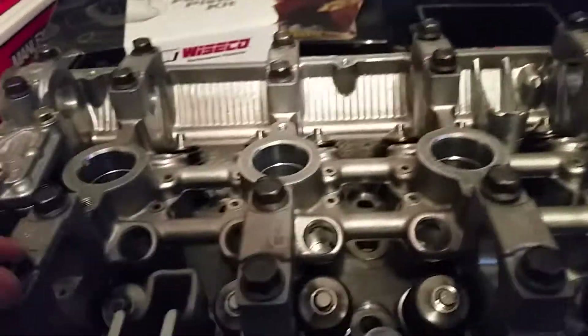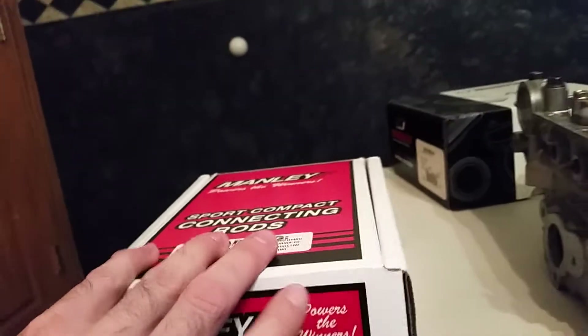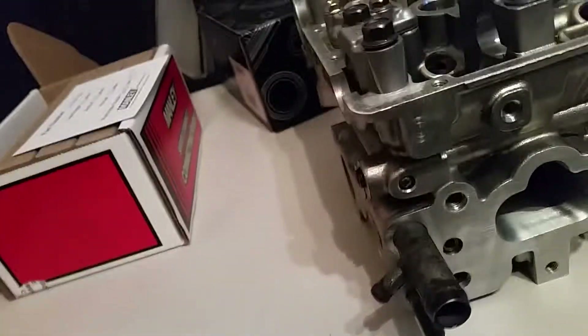But that's not all that came in. These things are really ready to make some power — Manley Turbo Tuff I-beam rods and Wiseco 1400 HD pistons. That is a killer combination. This is a beefy rod, at least for a four-cylinder.